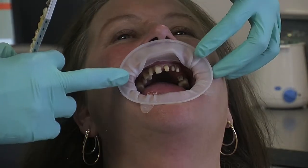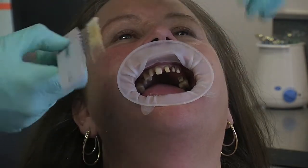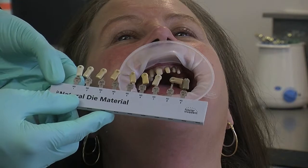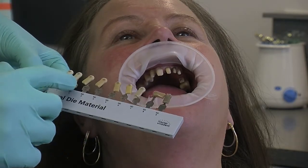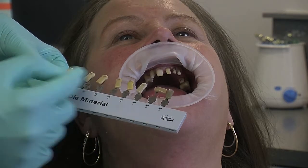The next thing I'd like to do is record these stump shade colours. We use a shade guide by Ivoclar called the Natural Die Material, labelled as ND1, ND2, all the way to ND9, lighter to darker.